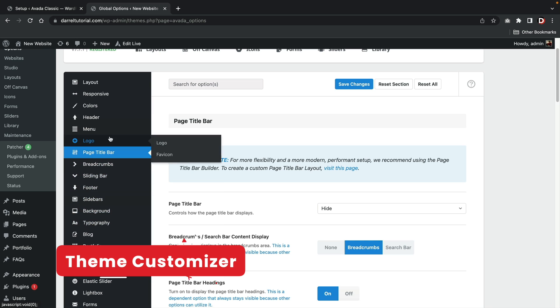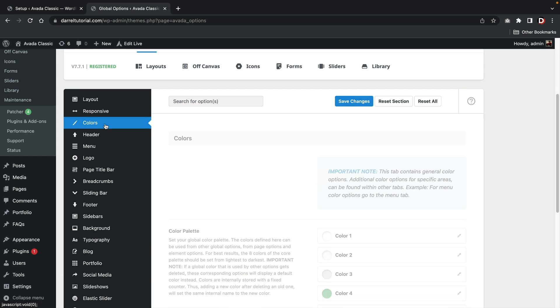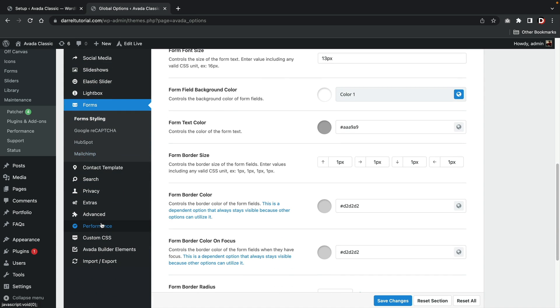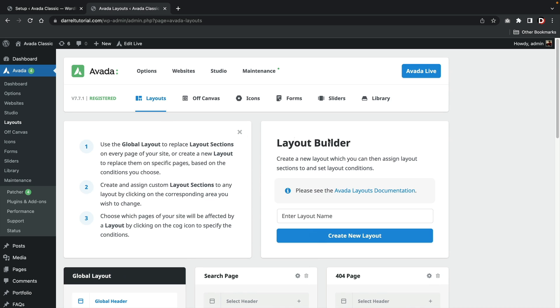Let's talk about the theme customizer. The theme customizer options are pretty basic — you can adjust the page layouts, the color scheme, add in your logo, social media links, and so on. Theme customizers today are getting a little outdated because page builders do the majority of the work now. The layouts tab is actually referring to the Avada theme builder.